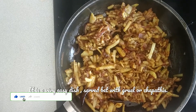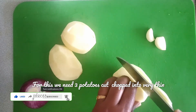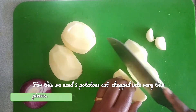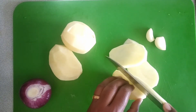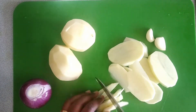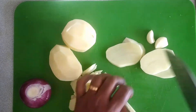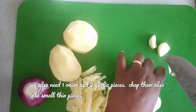I am going to use 3 potatoes. I am going to cut them into thin pieces. I am going to use 2 potatoes and make a dish.